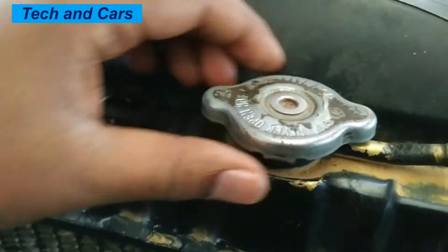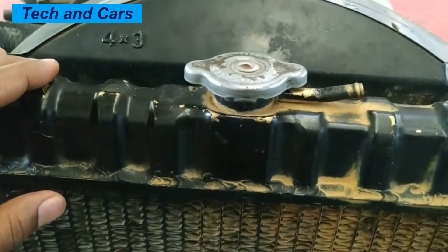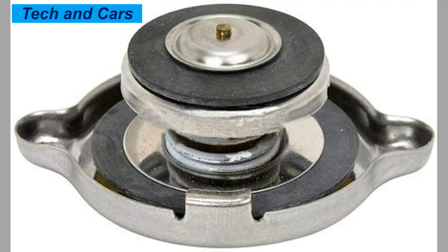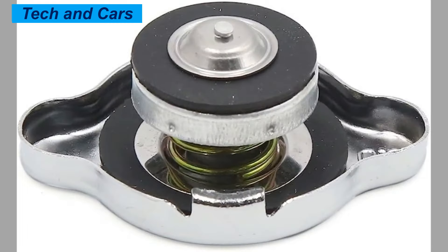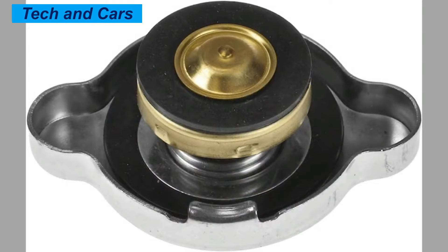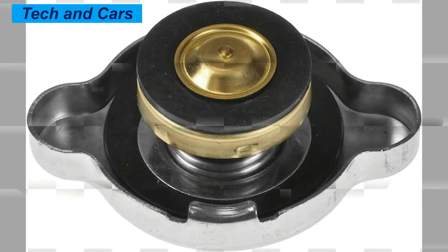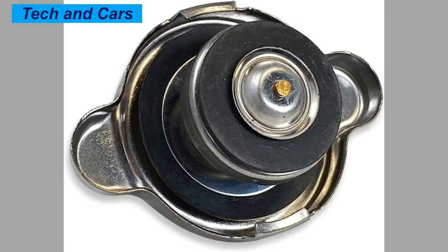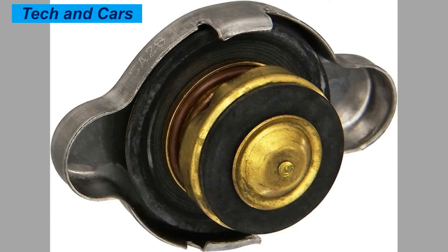There are several symptoms that may indicate a bad radiator cap. First, coolant leakage — if the rubber seal is worn or damaged, coolant may leak out of the system. Second, overheating — a faulty radiator cap can cause the cooling system to lose pressure, which can lead to engine overheating. Third, low coolant level — if the radiator cap is not sealing properly, coolant may evaporate or leak out, causing the coolant level to drop.